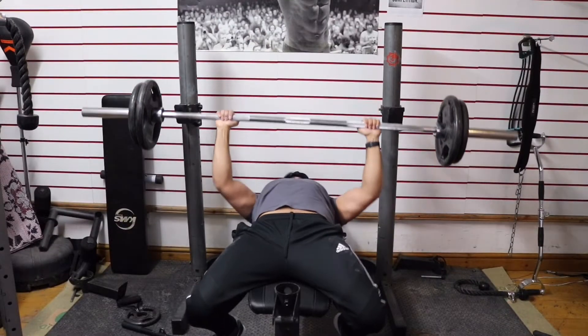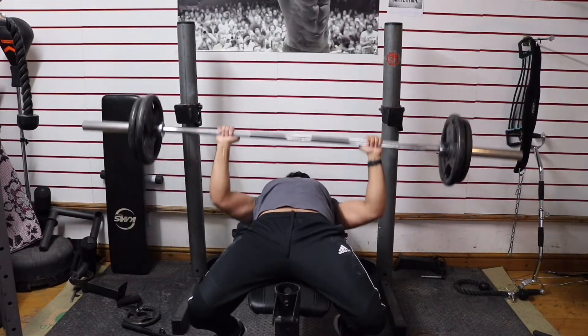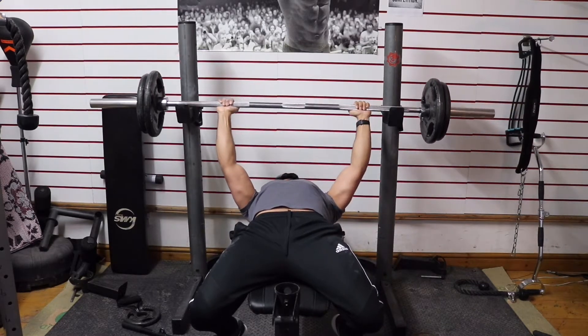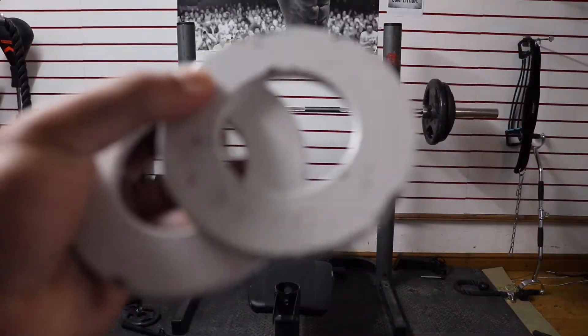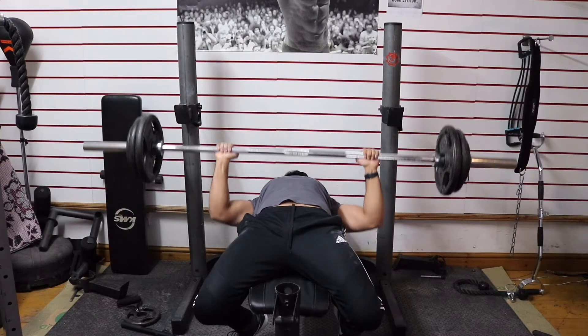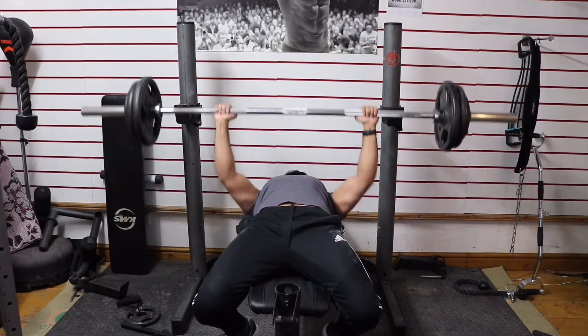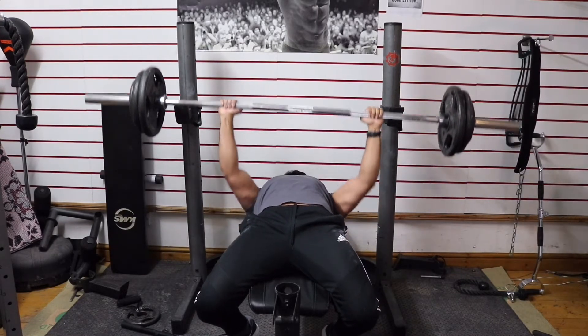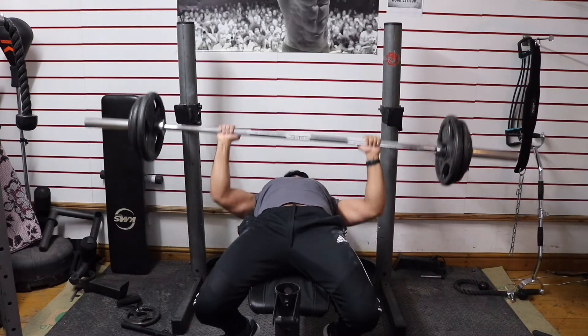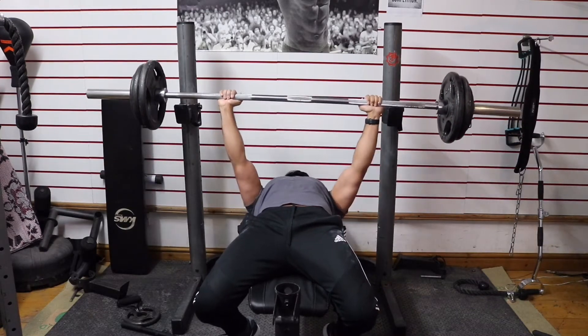Here I'm doing 70kg for about 3 to 4 reps just to make sure I'm all warmed up. The bar is actually a bit bent there. Last week I started off with 82.5 kilos for 8 reps, so this week I'm going to be doing 83 kilos for 8 reps. I've put on a 0.25kg plate on either side to make that 83 kilos and I'm going to go for 8 reps.